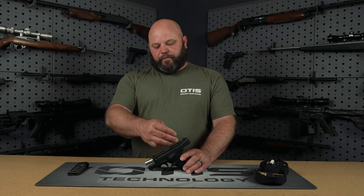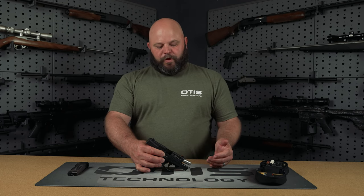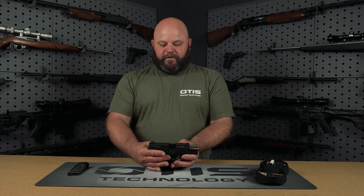When cleaning your firearm it's important to clean from breech to muzzle, so always clean in the direction the bullet travels. This is important because you don't want to drive carbon and fouling into your action or the trigger group of this handgun.